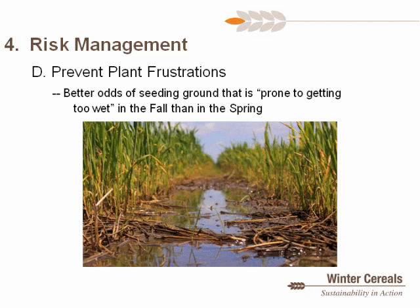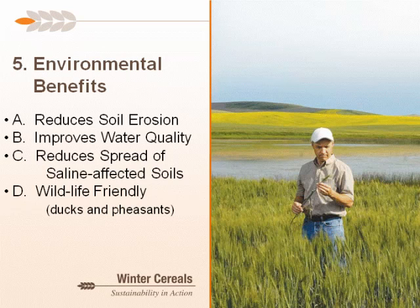Fourth, under risk management: the hot topic this year — prevent plant. Winter wheat gives better odds of getting ground that is prone to getting too wet seeded in the fall rather than the spring. Lastly, environmental benefits include reducing soil erosion: most erosion, whether wind or water, occurs in late fall and early spring when there's little actively growing crop. Winter wheat provides cover during that period. It also reduces overland water erosion, sedimentation, and nutrient movement, and can capture nitrogen and sulfur prone to leaching with an actively growing crop in fall and early spring.